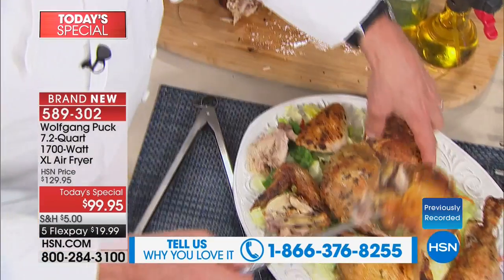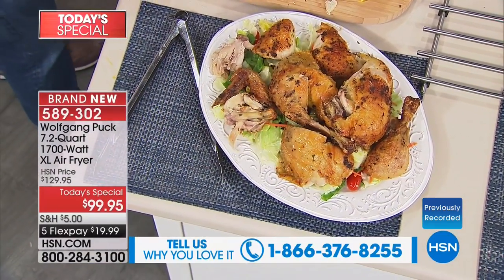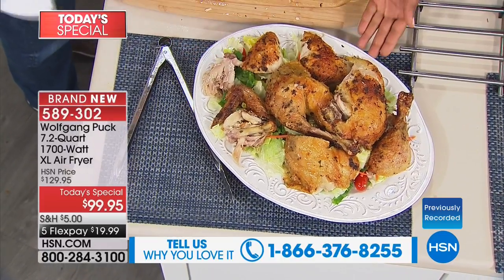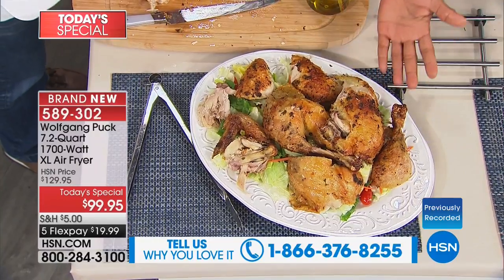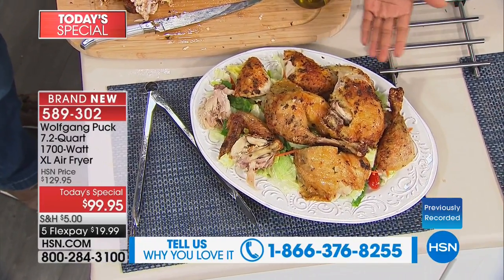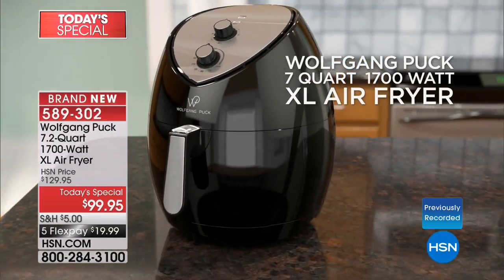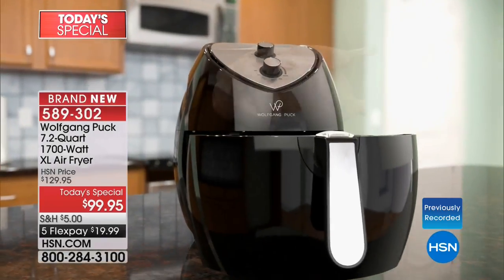Look how much we cooked here — all out of one fryer. This is enough for six people for lunch. Healthy with a little balsamic vinegar — absolutely beautiful. What makes our air fryer different is you can cook an entire chicken roaster. This was a six-pound whole chicken. I don't know of another air fryer where you can do that. We call it extra large, but it'll fit right underneath your countertop.